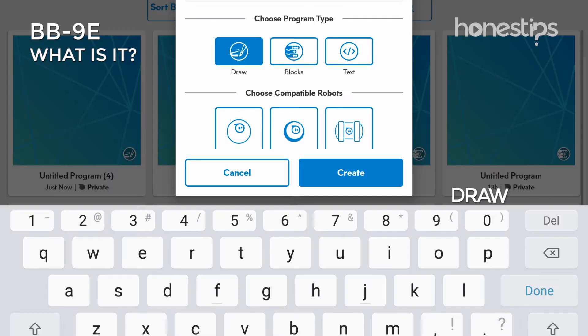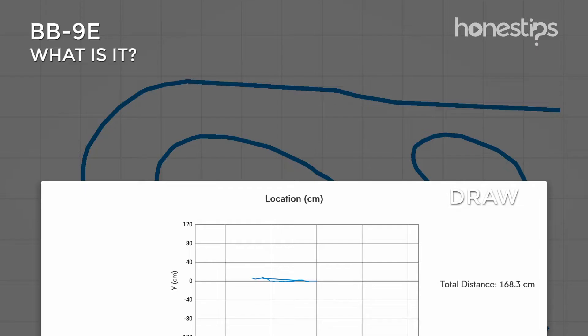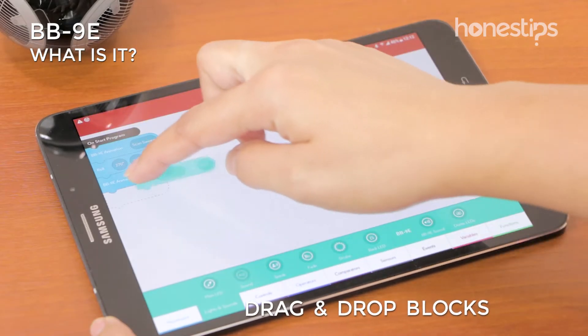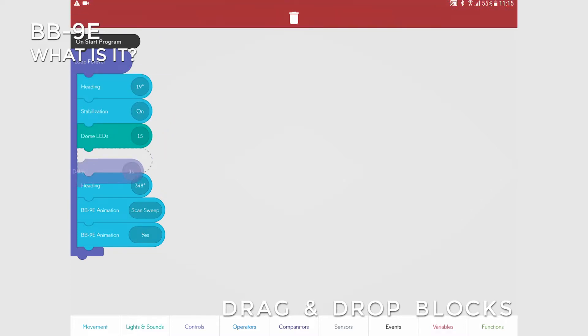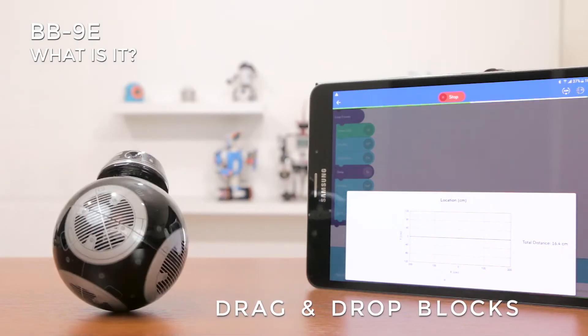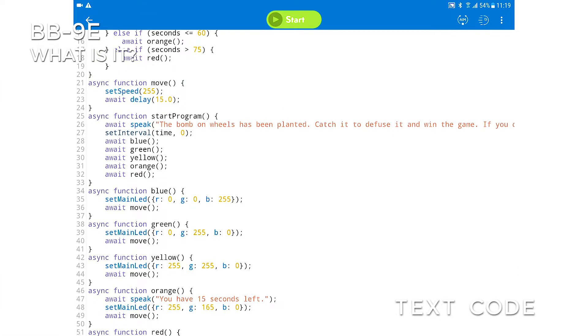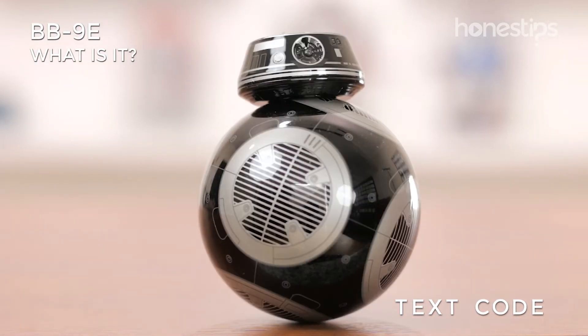With the Sphero EDU app, you are in programming territory. You can draw strokes on the screen or use drag-and-drop blocks that represent code, some of which have exclusive BB-9E animations. If you feel ready for a more advanced level, you can learn JavaScript and write your own program in text.